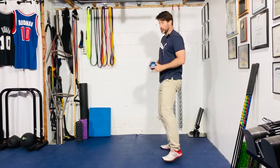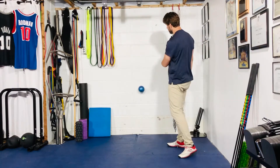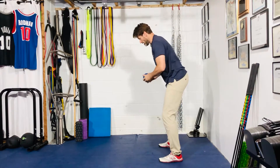Then I release the ball into the wall. Your intent is to throw the ball through the wall — you're not going to get any better just by tossing it lightly. You want to try and knock that wall over.